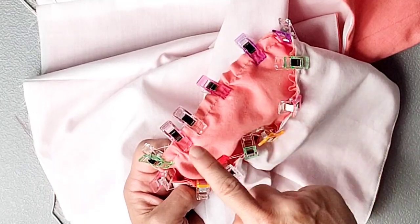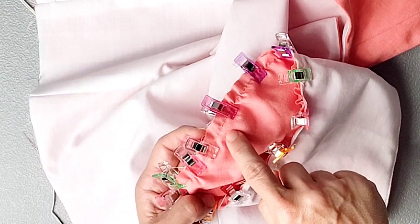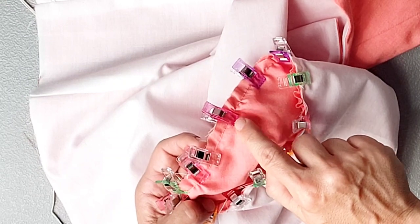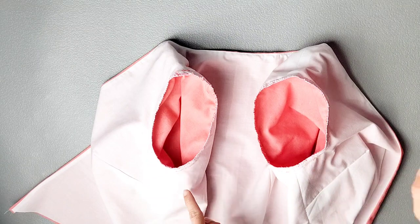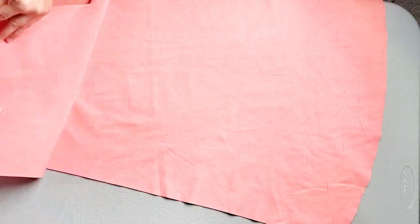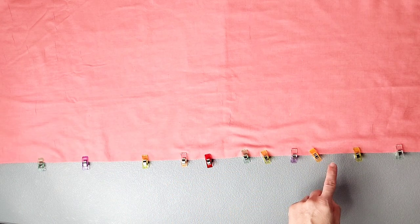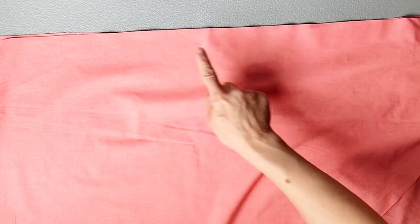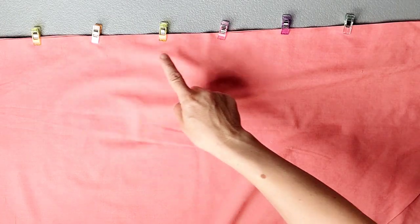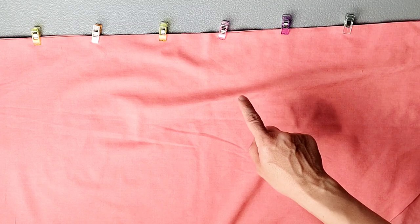Take the sleeve to the sewing machine and sew the sleeve to the armhole with a 5/8 inch seam allowance, sewing with the sleeve facing you so you can keep your eye on the gathers and make sure none of them create puckers. Then serge both armholes to finish. Place your back skirt pieces right sides together, pin the center seam — which should have three notches to match up — sew with a 5/8 inch seam allowance, serge your seams separately, and press them open.